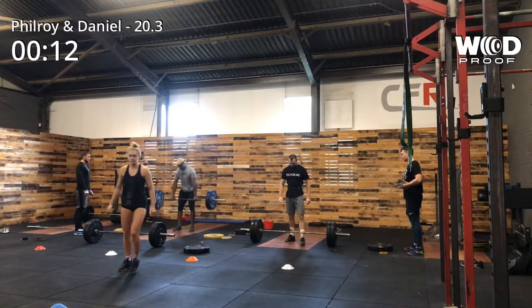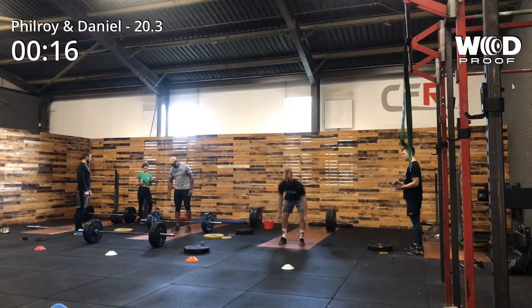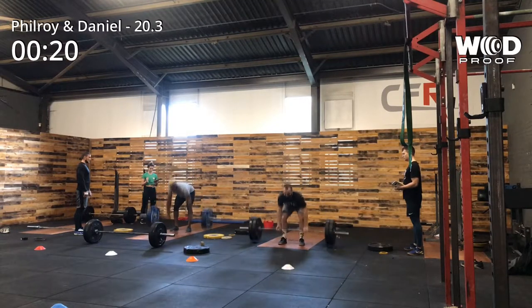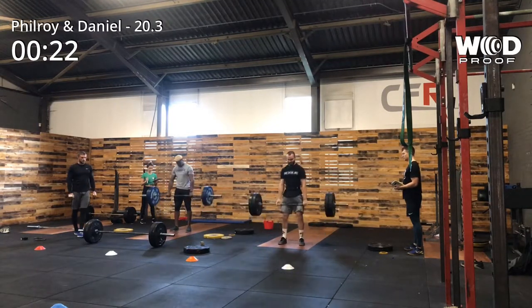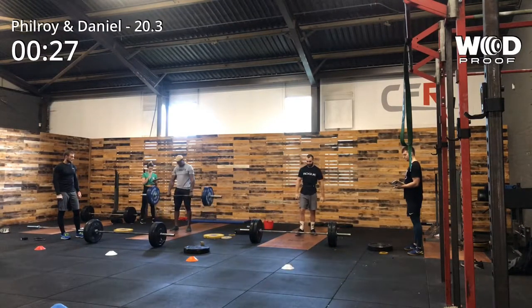Me versus Dan. We both knew that Dan was going to win this workout, because he's better at handstand push-ups and his deadlift is pretty decent. For me, I didn't want to go too hot out of the gates, because my deadlifts are good, however my handstand push-ups aren't so good.